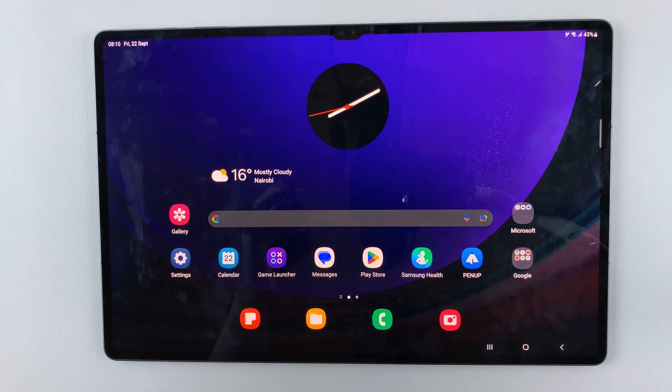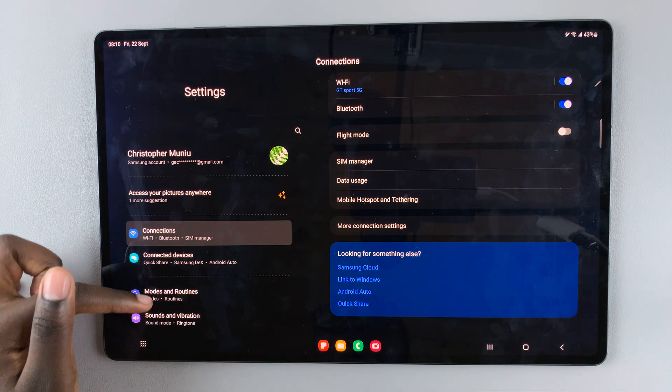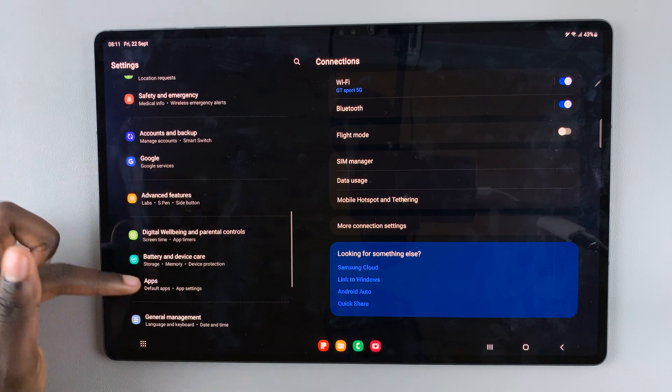In today's video I'll be showing you how to protect your battery by limiting max charge to 85 on your Samsung Galaxy S9 tablet. First, open the Settings app and on the left panel scroll down until you find the option Battery and Device Care.